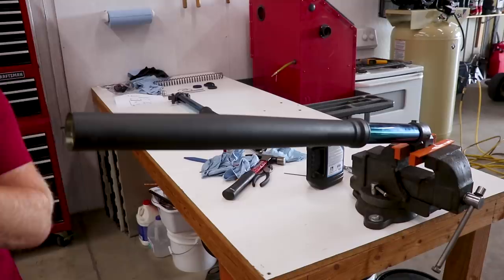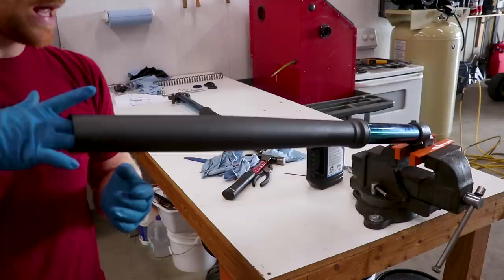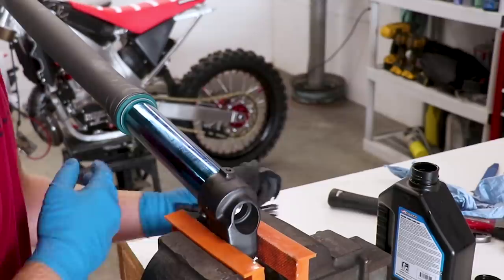Got the fork set up in the vise so I can pop in the spring and the damper assembly. Before I slide this in, I always like to make sure that the lock nut is threaded all the way up, and in we go. Now to get the rebound adjuster threaded onto the fork — this is what holds everything kind of in place — I need to compress the spring and then use a damper holding tool to hold the rod out so I can thread this on.